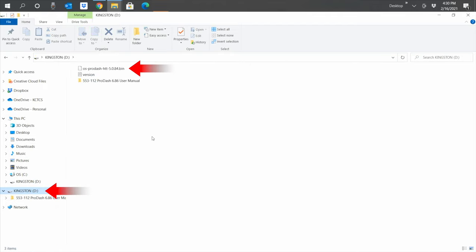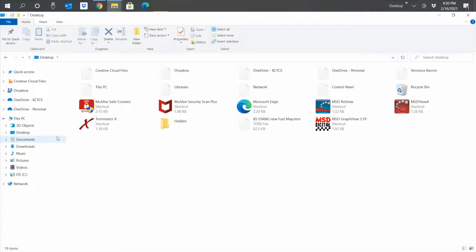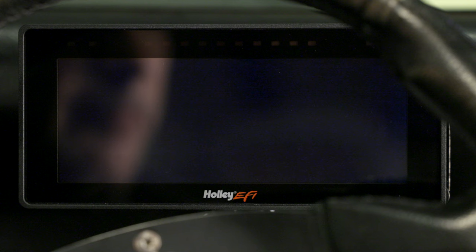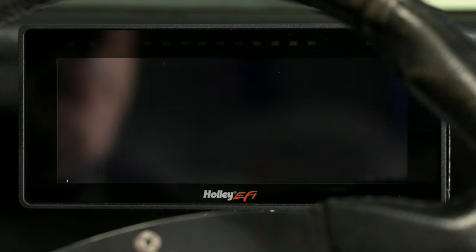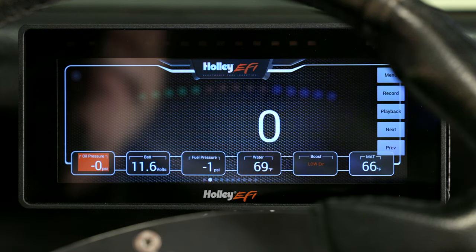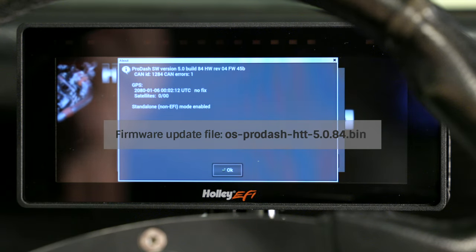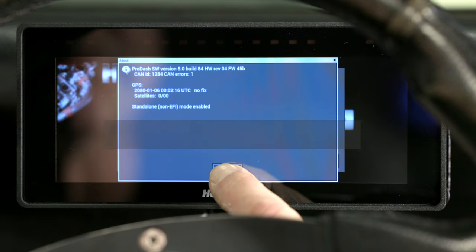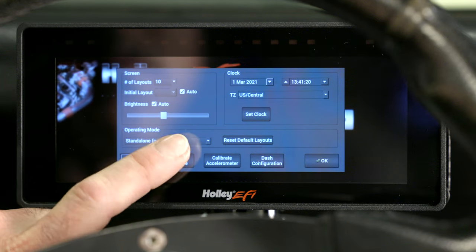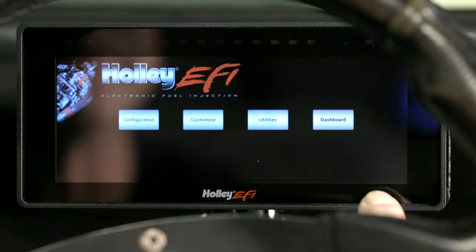Once this is done, you can confirm that the file is in the thumb drive by clicking on it. Before we eject our thumb drive, take note of the version number — in this case 5.0.84, meaning version 5, build 84. We'll use this number to confirm our ProDash has updated. We can now right-click and eject our thumb drive. Before we key on our ProDash, let's go ahead and slide in our thumb drive onto the USB extension cable. Upon boot up, the ProDash should automatically begin the firmware update — make sure not to power off or interrupt the process. To confirm our update, click on the screen, then the menu button, then Configuration, then About. On this screen we can confirm our firmware update. If the numbers do not reflect our firmware version, we can update the firmware manually by clicking the second button on the bottom of the configuration screen. Since we already updated on boot up, it's telling us no firmware is found. We have now successfully updated our firmware to the latest version.